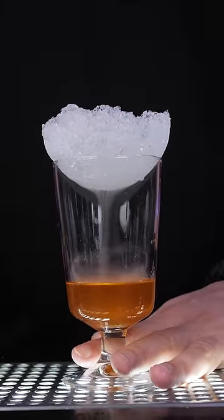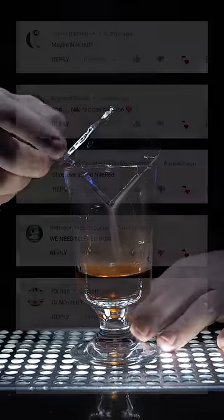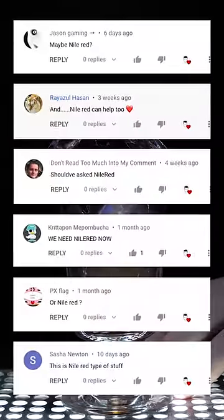What's even more confusing is that this effect still happened when I placed an ice cube without covering the entire glass. So it's time to ask our YouTube chemist again.